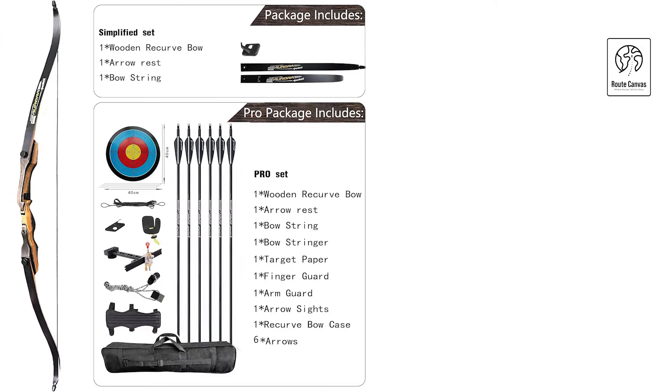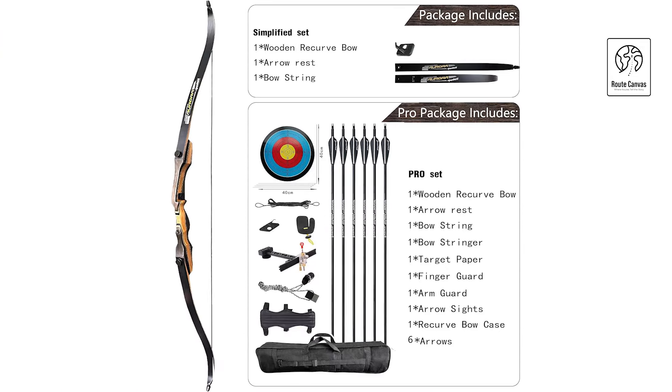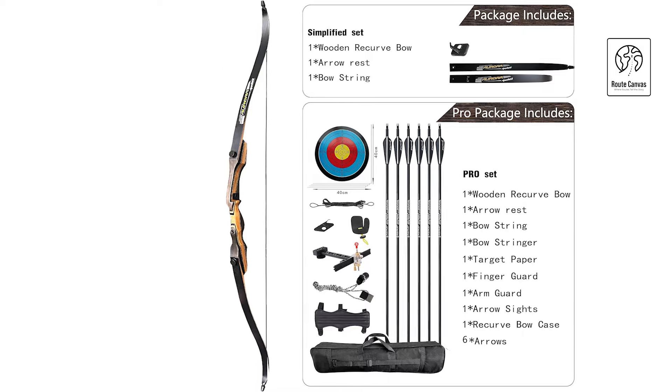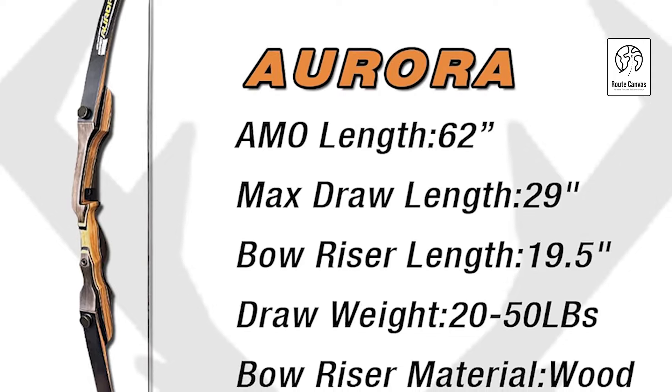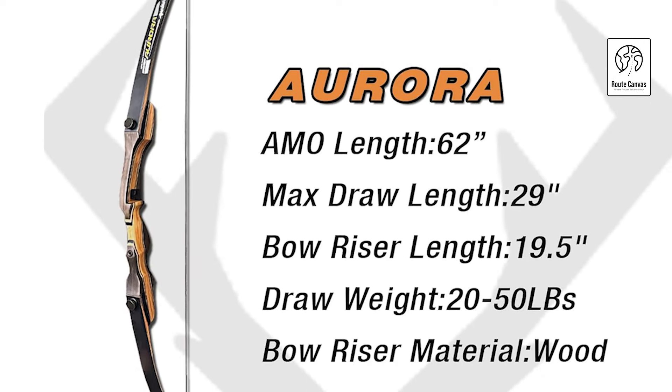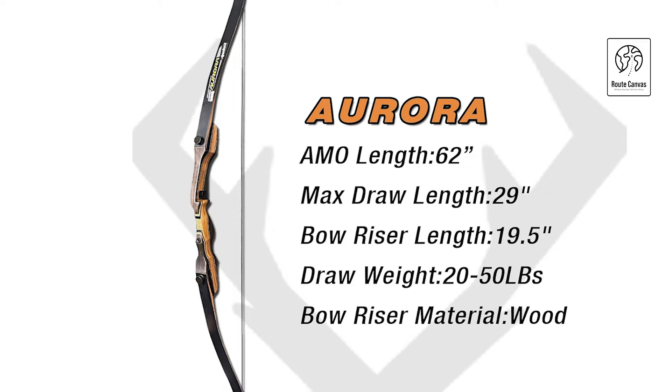Designed with removable limbs, it's easy to disassemble and store for travel or safekeeping. Built with a wooden core and fiberglass limbs, this bow features a 16-strand Dacron fabric bow string for powerful, smooth shots. The riser's rounded edges and ergonomic grip provide comfort during long shooting sessions.